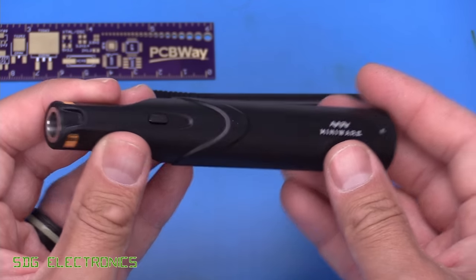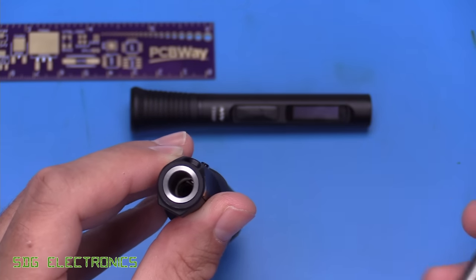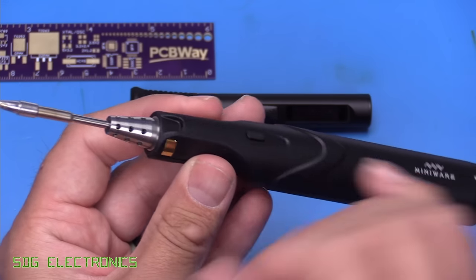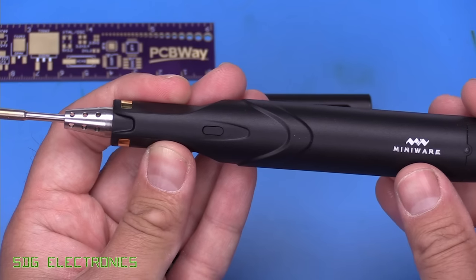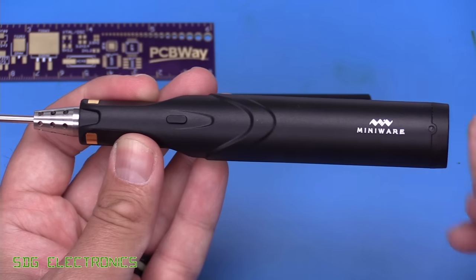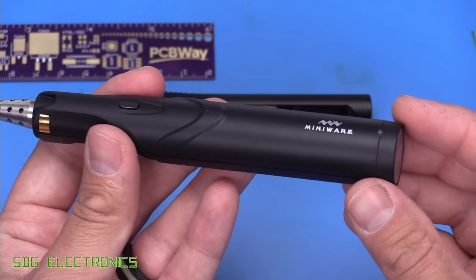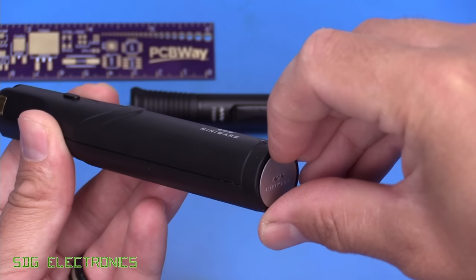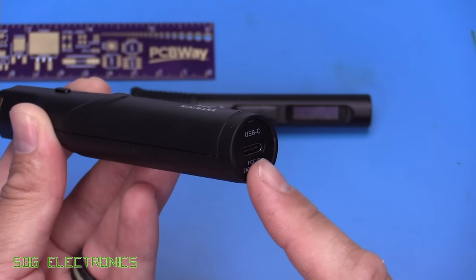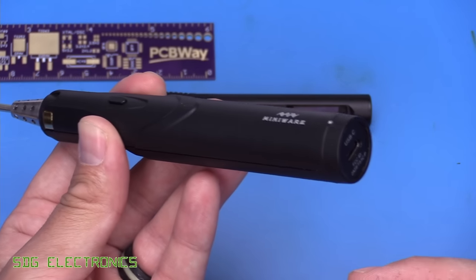In terms of the handpiece itself, we've got the area at the bottom to insert a cartridge, and it's compatible with the cartridges for the TS-80P — you just push it in and it's ready to go. We've got two gold contacts for charging the supercapacitor when it's in the cradle. There's a button for boost functionality that temporarily raises the temperature, an LED for status indication, and if needed, you can remove the magnetic plate at the end and power it from a USB-C power delivery power bank for continuous tethered soldering.